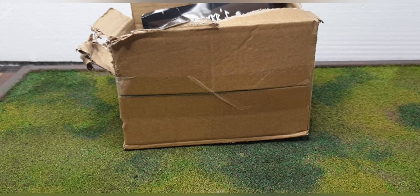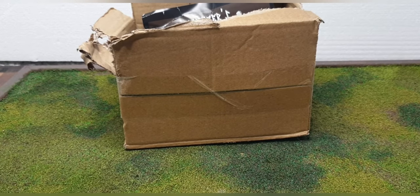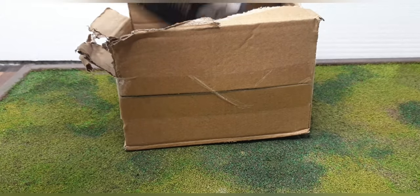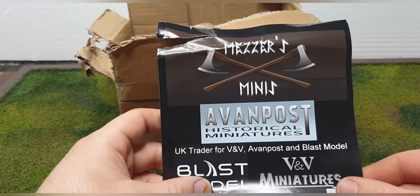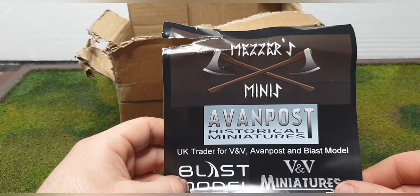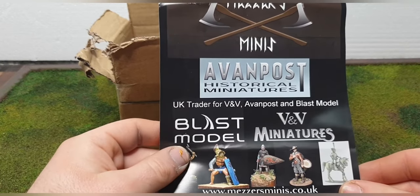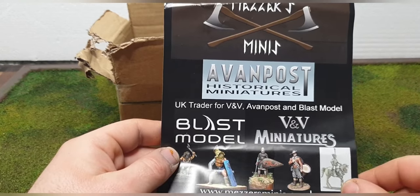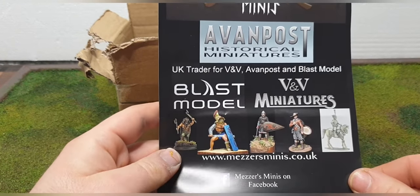Miller here, just want to do a video on some things that I've had turn up and some things I'm up to with my English Civil War stuff. I've had a package arrive from Meza Minis, which is a highly recommended and sponsored website for the Plastic Crack Podcast. I saw some of the stuff they keep recommending, and Kev Ken from Miniature Wargaming Warriors put something up for his Lancers recently.